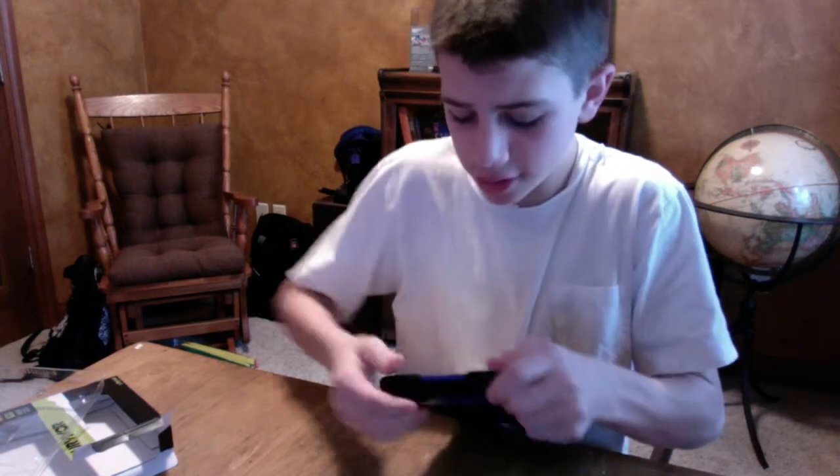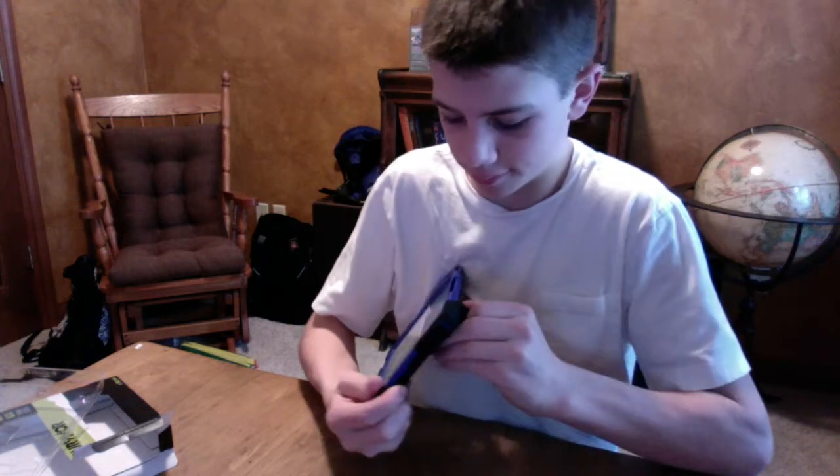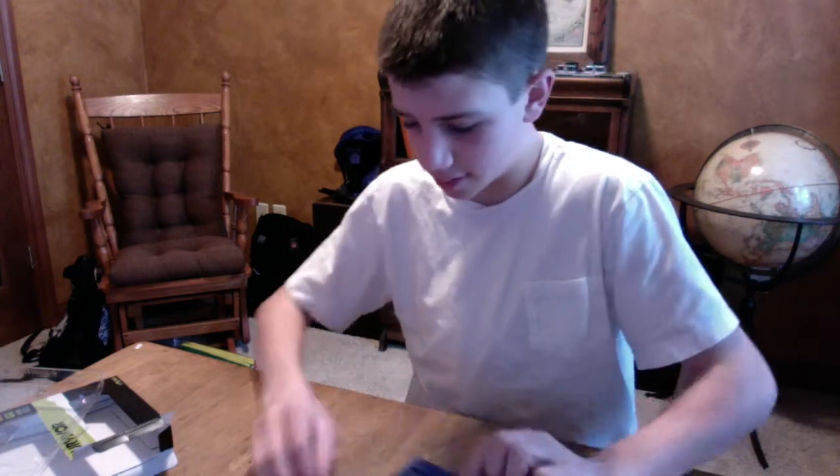I'm just going to keep taking it off. It's hard to get these nice cases off, but I'd rather have it hard to get off and work good than not work at all. That's why I'm really happy with Otterbox cases — they always seem to work the best out of all the cases that you buy.